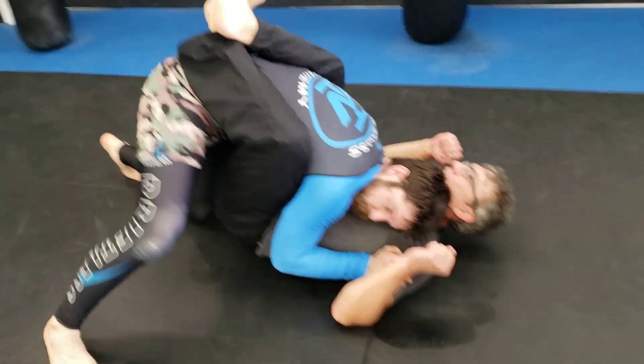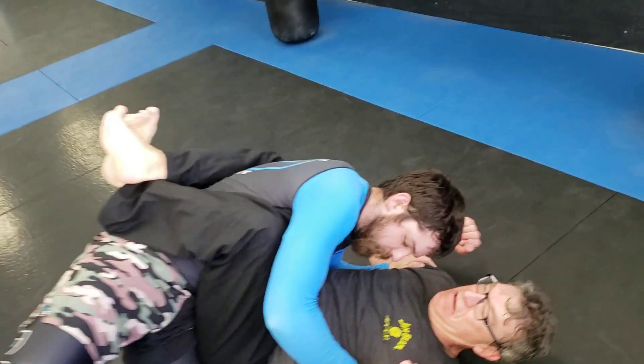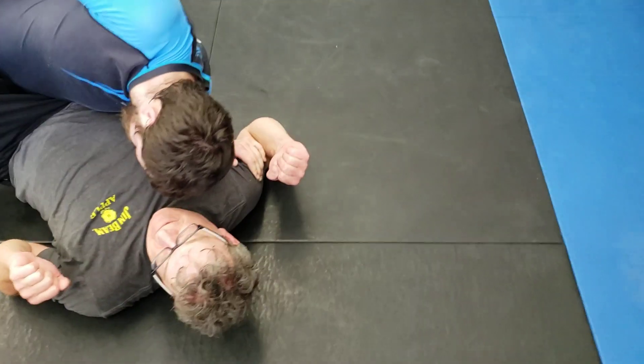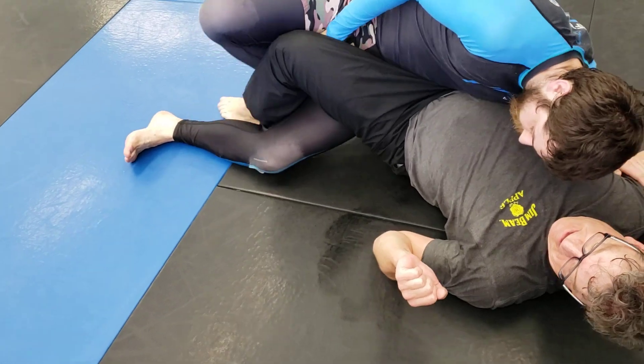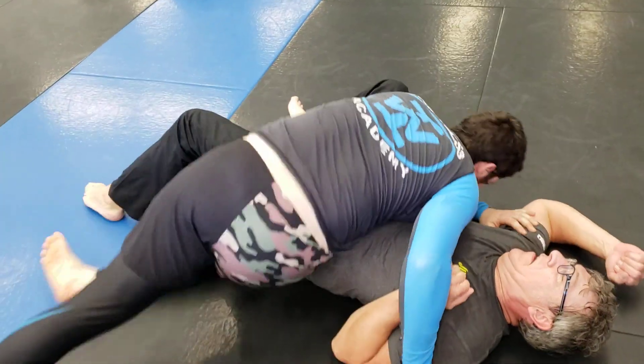Working on some São Paulo passing — sitting through, trapping the other side with the elbow, controlling that side of his body, sitting through to push on the knee. Hook the ankle, rotate over the top.